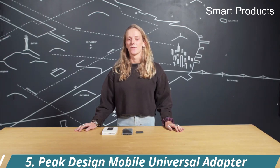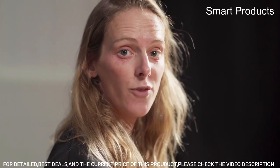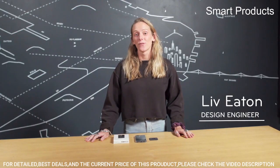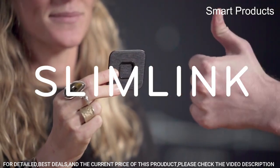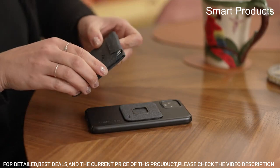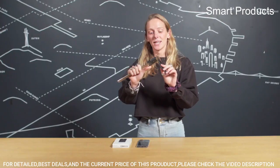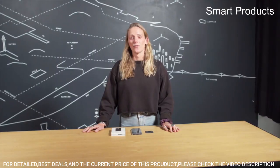Number 5: Peak Design Mobile Universal Adapter. It makes almost any phone compatible with Peak Design Mobile mounts and accessories. Built-in magnetic locking technology called Slimlink is ultra secure and feels like magic. It installs on smooth, flat, non-porous, and non-textured third-party phone cases. The nylon canvas fabric shell is weatherproof, 100% recycled, and bluesign approved. Installs with ultra-strong, ultra-durable, weatherproof 3M VHB adhesive.